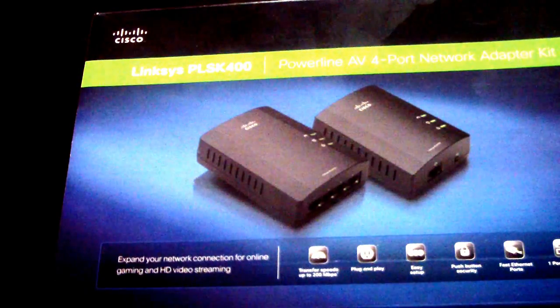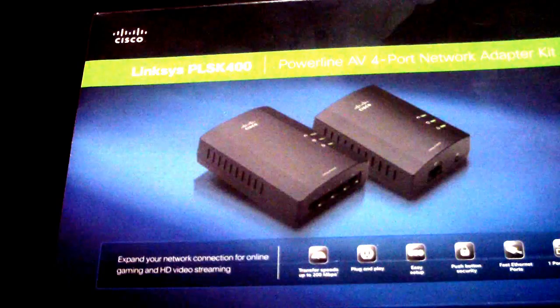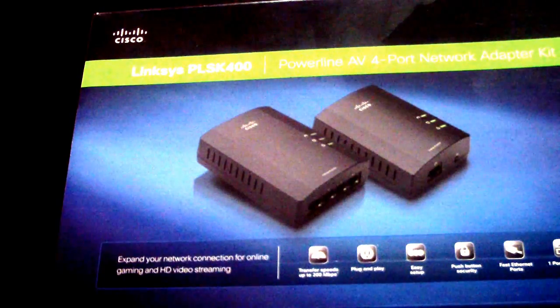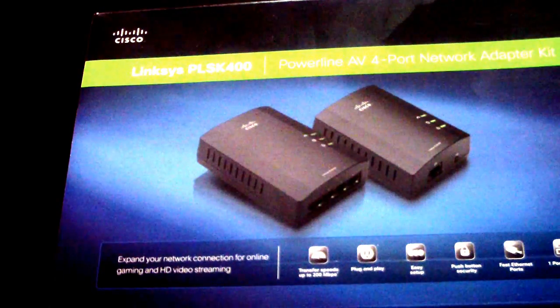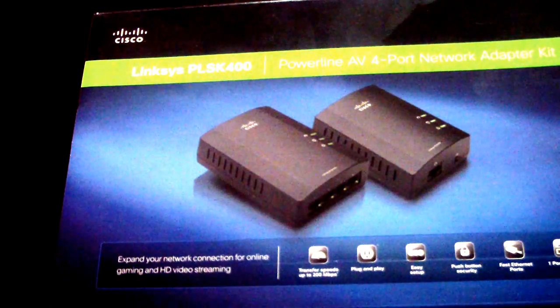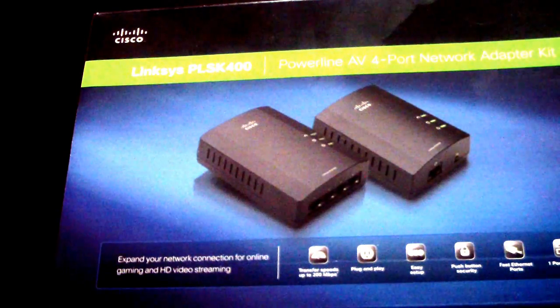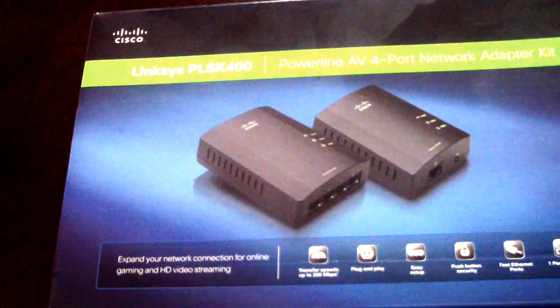What's up YouTube, it's your boy Douglas M again. I'm doing a quick video on my power line network adapter. I never knew much about it until one of my good friends who works on my computers suggested that I get it.